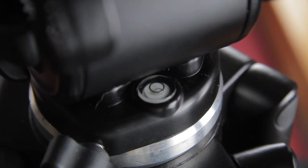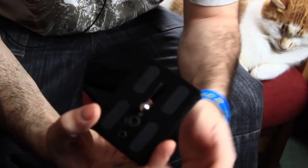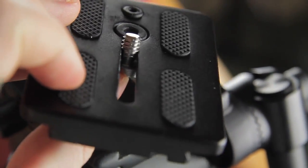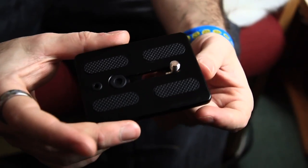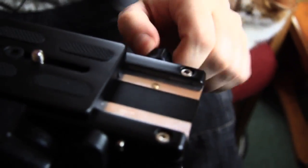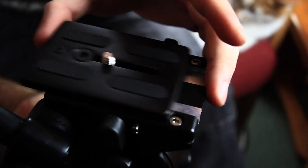The quick release plate on this is quite nice. It comes with both a quarter inch and a three-eighths inch fitting, so it'll fit any camera or whatever you want to mount to it. There's a little clip to make sure that once it's on, it doesn't come off — and that's very useful.